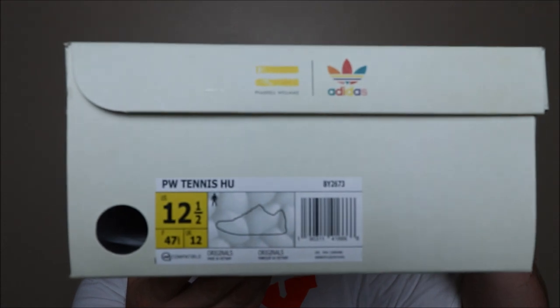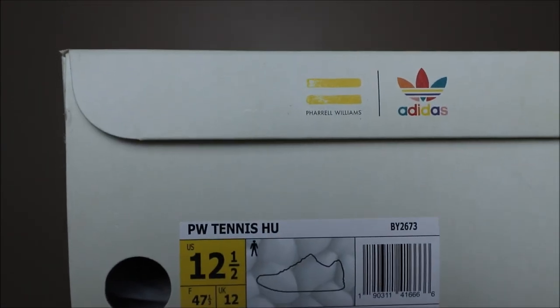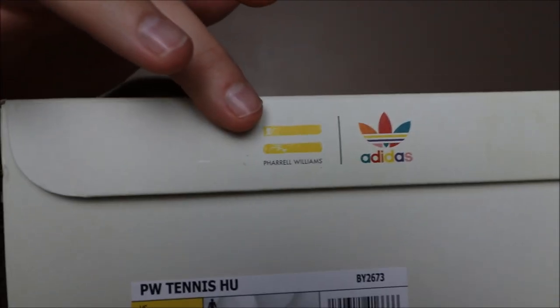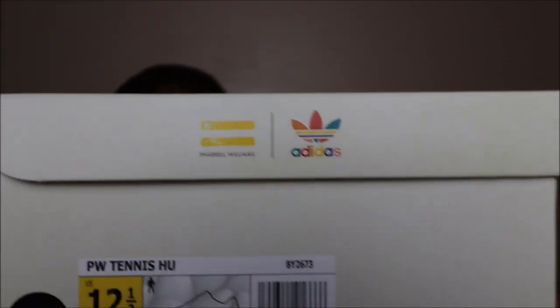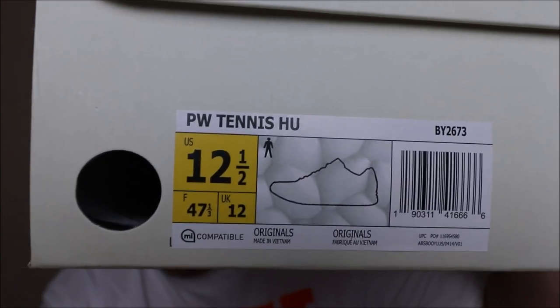FYI, PSA: this is not a Boost shoe — this is an Adidas shoe, but it is not a Boost shoe. So those of you looking for a Boost shoe, you can leave, or you can stay and check out the video — it's up to you. Here we go: the Adidas Tennis HU, and for those of you that don't know, this is the Adidas and Pharrell Williams collaboration. As you can see, we have the Pharrell Williams logo here and the Adidas logo in multicolor.